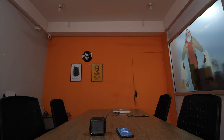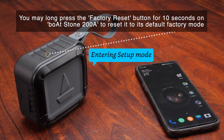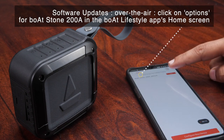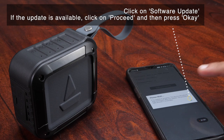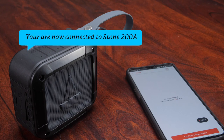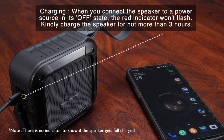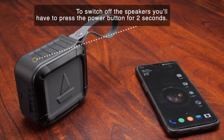Alexa. Entering setup mode. You're now connected to Stone 200A. Alexa. Adios amigo. Powering off.